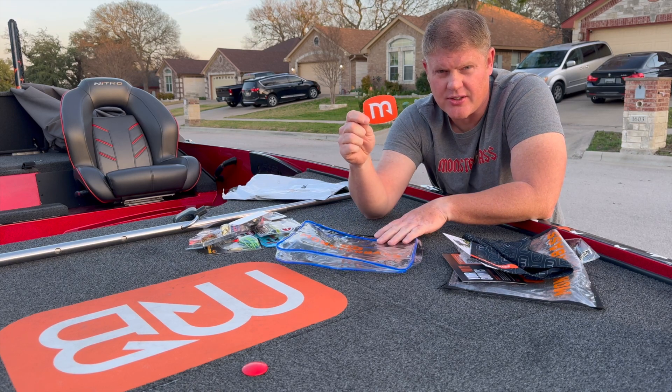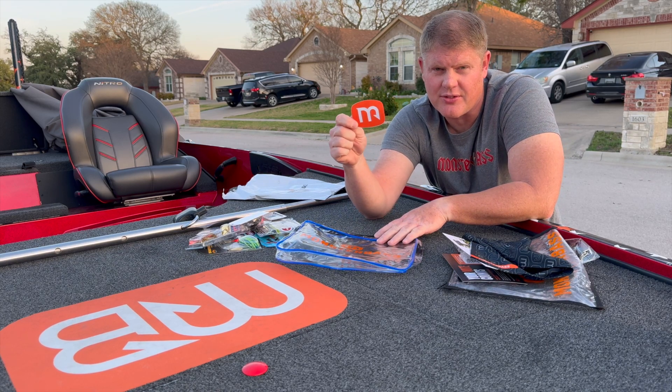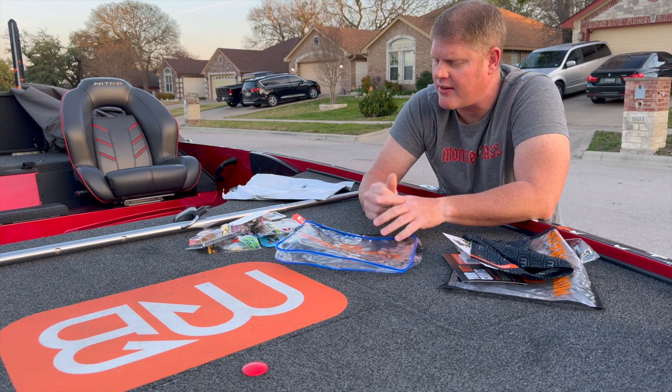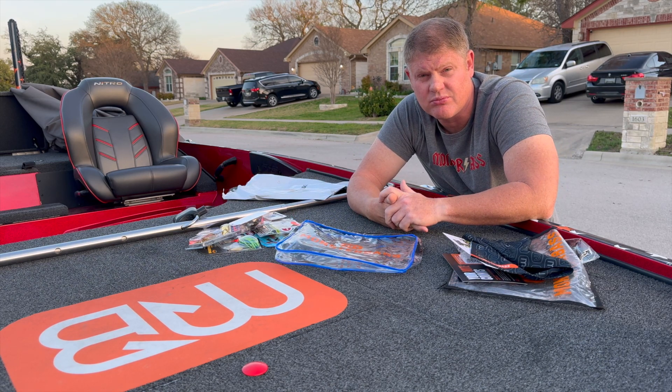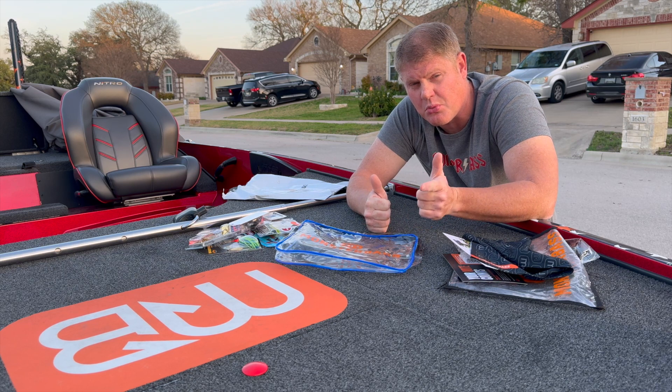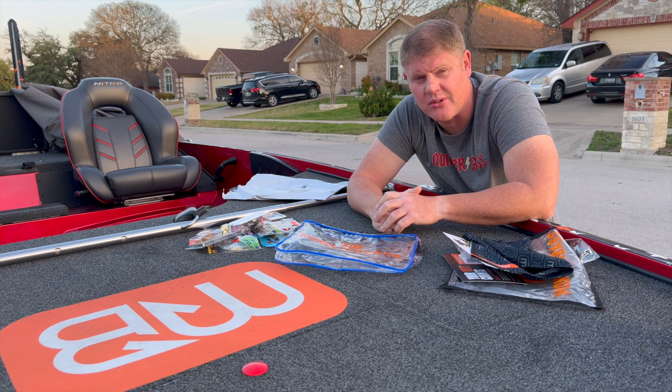And one more thing — the Monster Bass sticker. You can't go wrong with the sticker, everybody loves the sticker. There you guys have it. Appreciate you guys watching. If you haven't already, subscribe — there's more content all the time. Appreciate you guys, see you.